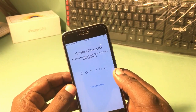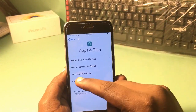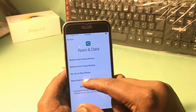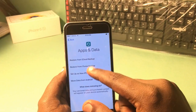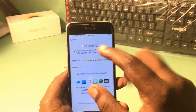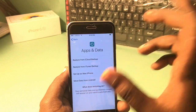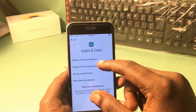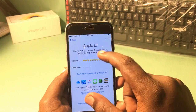Just touch it and remove it, and don't add a passcode. At this point you have to set it up as a new iPhone. Do not restore from iCloud backup, do not restore from iTunes backup — just simply set it up as a new iPhone.